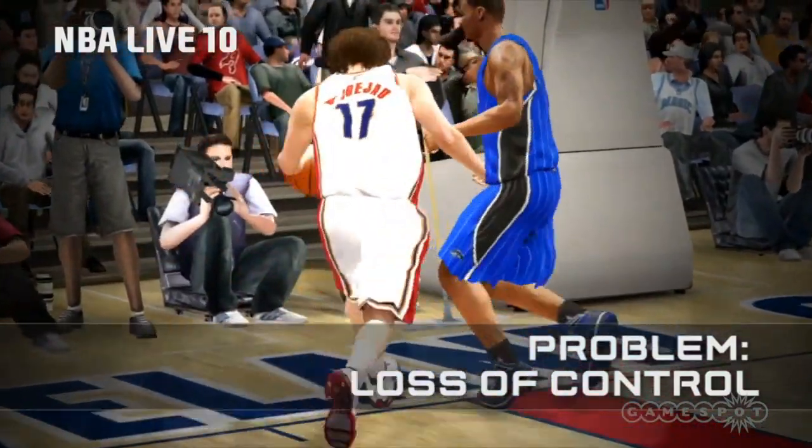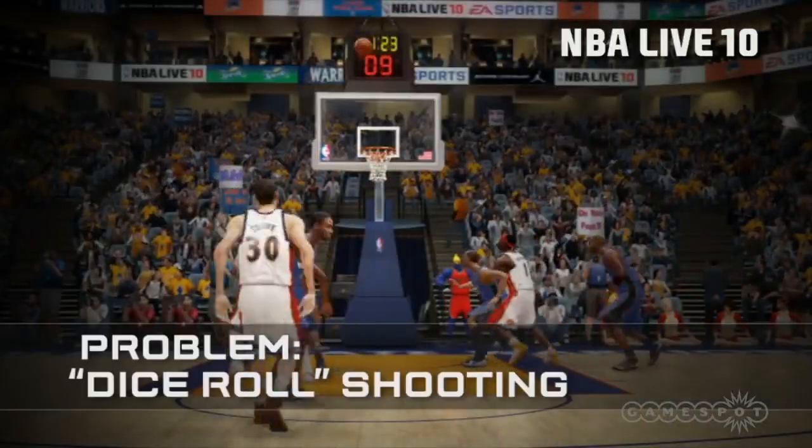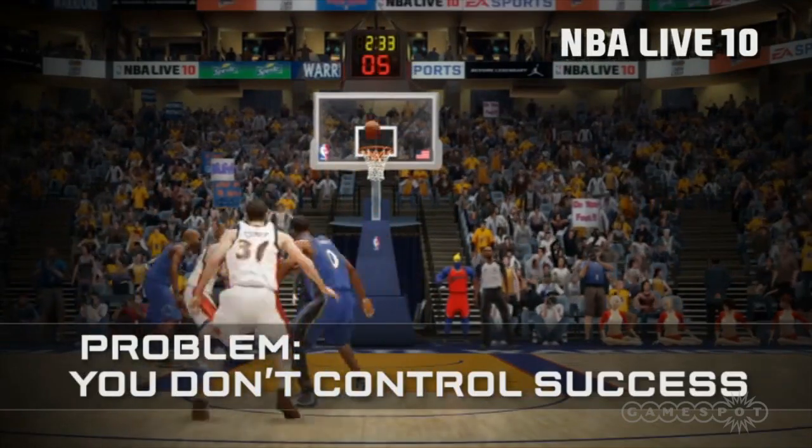Tell us about Elite. I don't even know where to start with this game — everything is new. It's a completely different game with a brand new animation system and a brand new control scheme. We felt there was no significant innovation in our previous iterations of basketball titles. It was more of the same, and we really wanted to make a big change and give people more control, not getting stuck in any two-player animations. That's where Elite comes in.